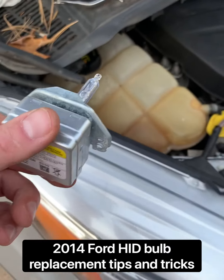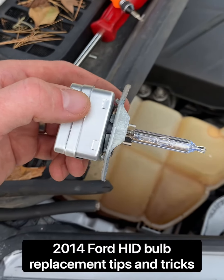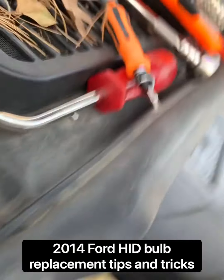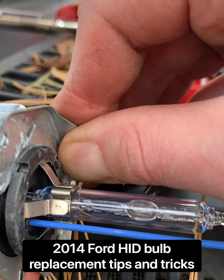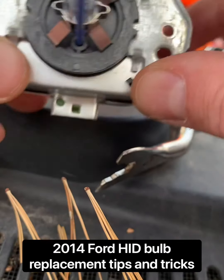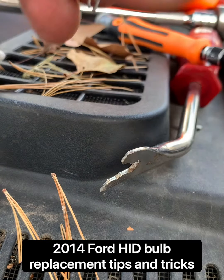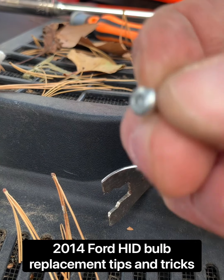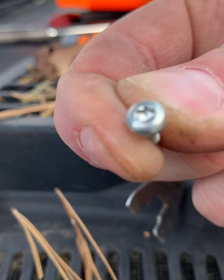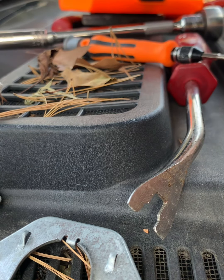On top of that, this is a replacement bulb here. They have this little bracket here that holds it to the housing. There's this little notch right here that holds that on there. This piece here has two screws, real tiny. This piece holds the light to the housing with two of these Torx bits, and they are a size T10.